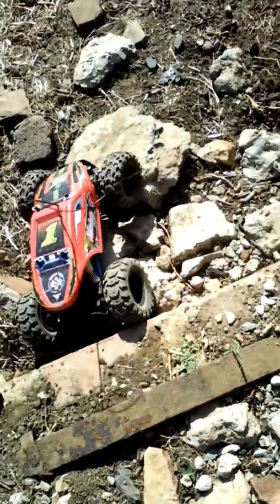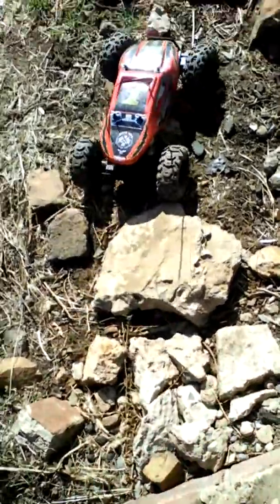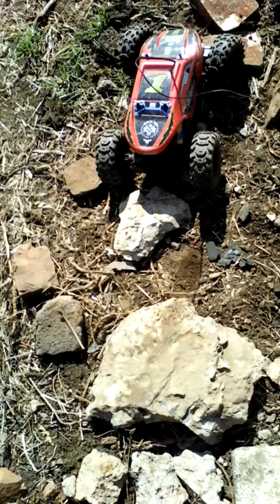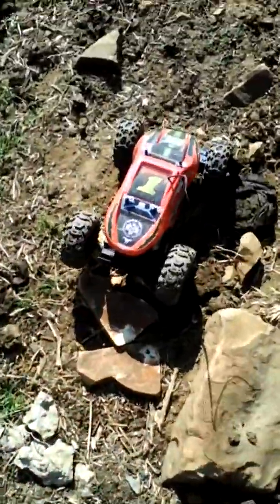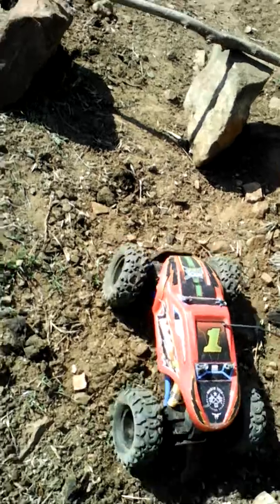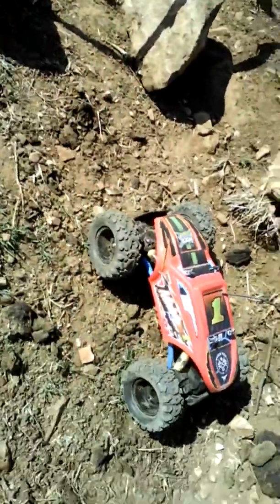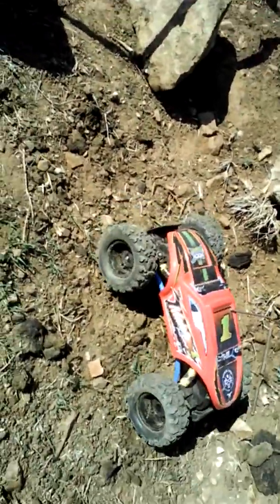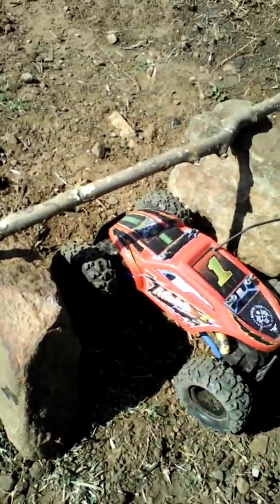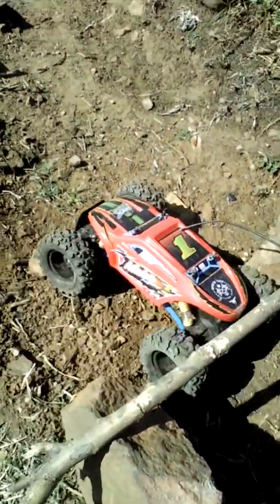But otherwise it's not bad. It's not the fastest RC car that you can buy, but it has LC or something like that — brushless motors. I think it's brushless, if you're wondering.